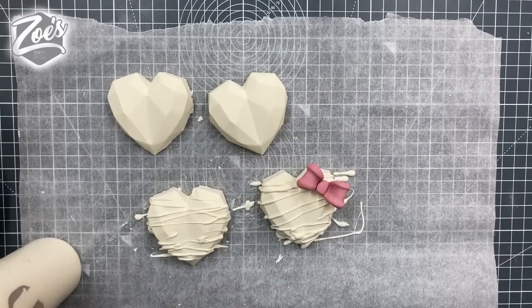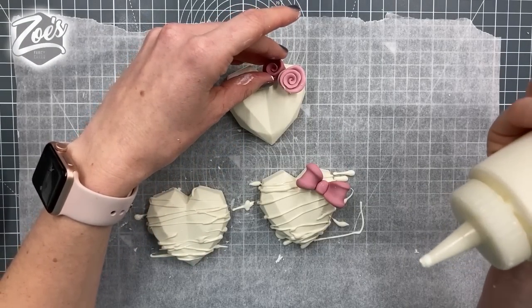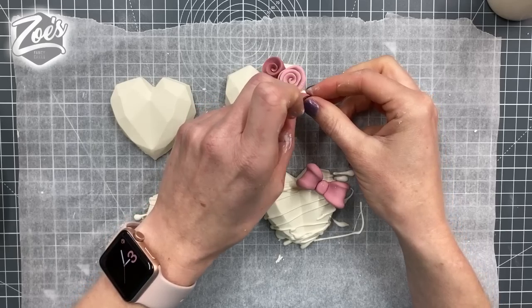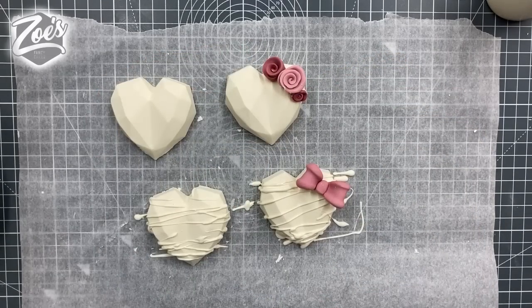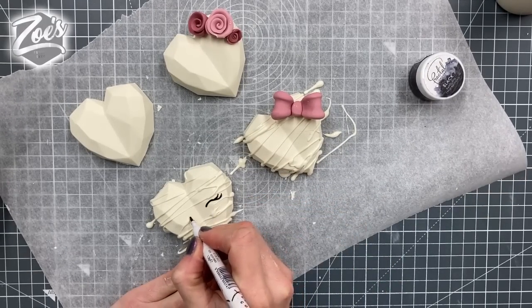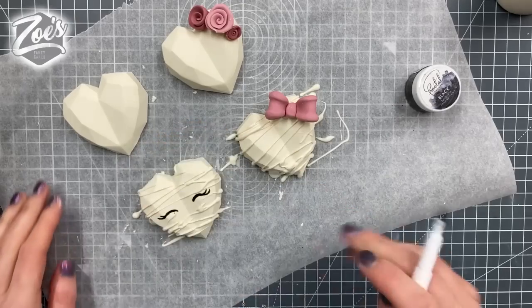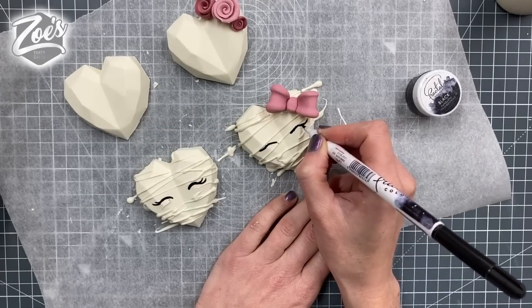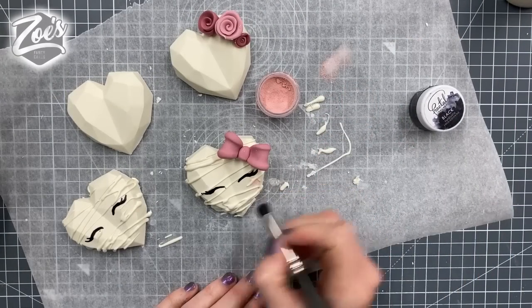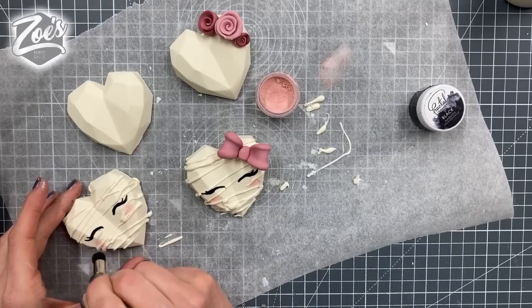I'm sticking the bow on while the chocolate is still soft — if you let it set it won't stick in place. Do the same with the roses: a bit of chocolate on the back, and once that's set they will stay nicely in place. I'm using a black edible pen to draw on some eyes — it is fully edible, please don't use a normal felt pen. I'm doing closed eyes as I think that's easier. I've also got some black fractal powder you could mix with clear alcohol to create a paint instead. I'm adding some pale pink edible powder dusted onto the cheeks — going cutesy rather than scary with these ones.